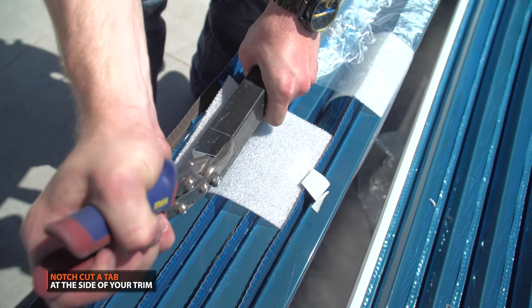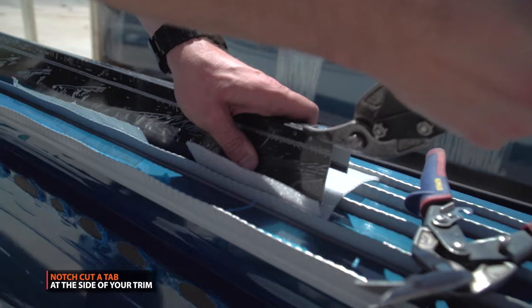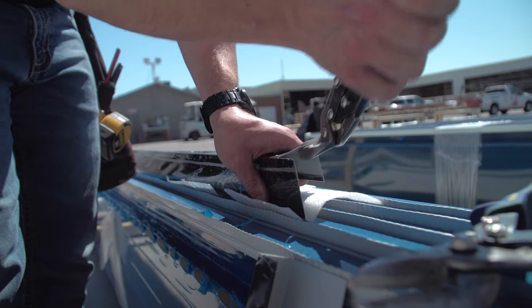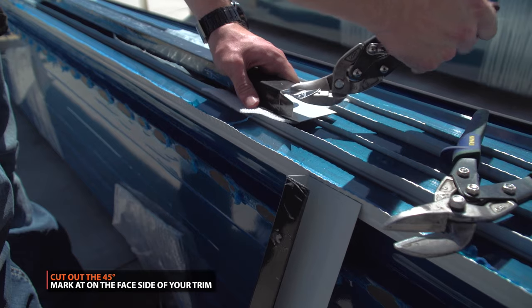Next, notch cut the side of your trim up to your mark.